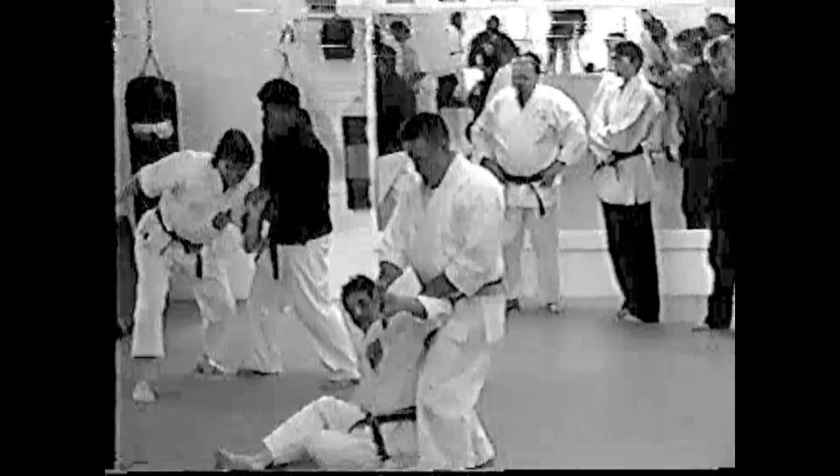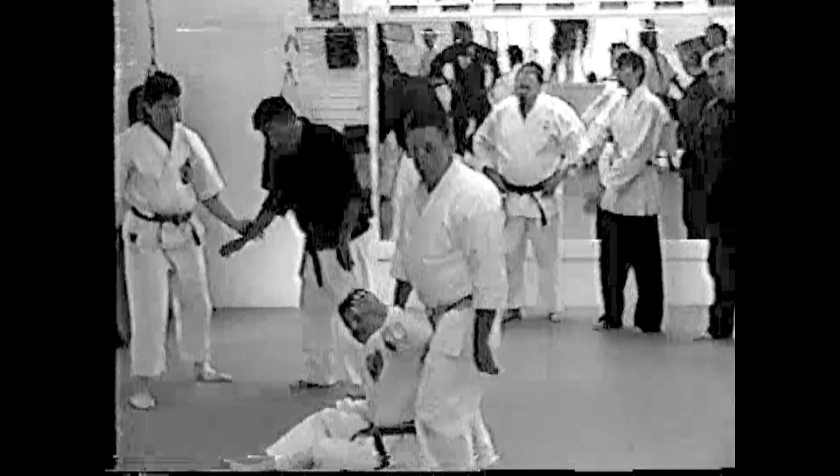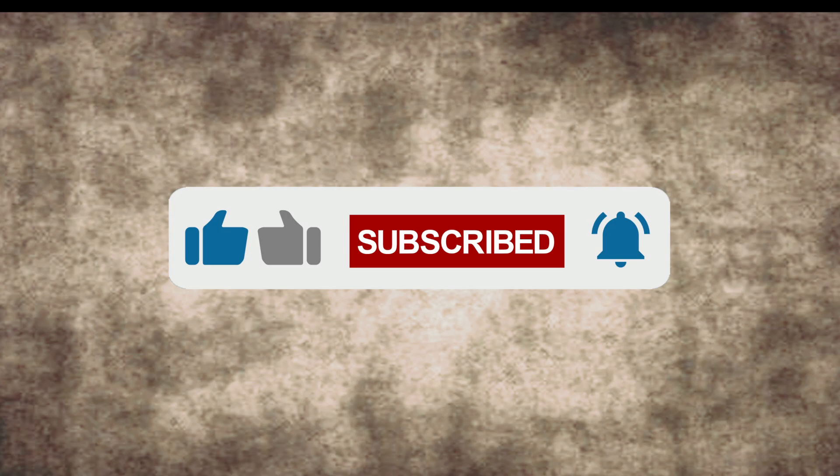Got it. Yeah, and you know, they all work like the channel. Back to the first turn. Thank you.